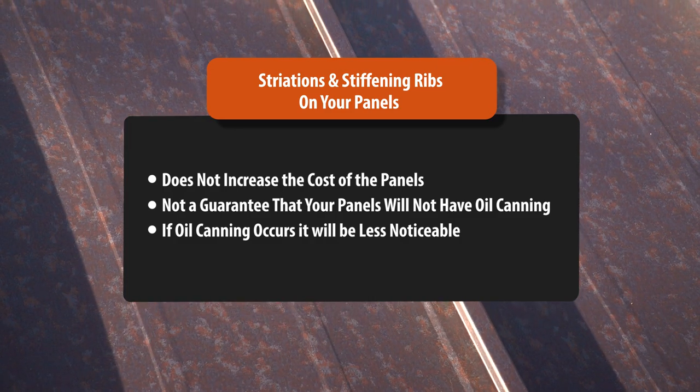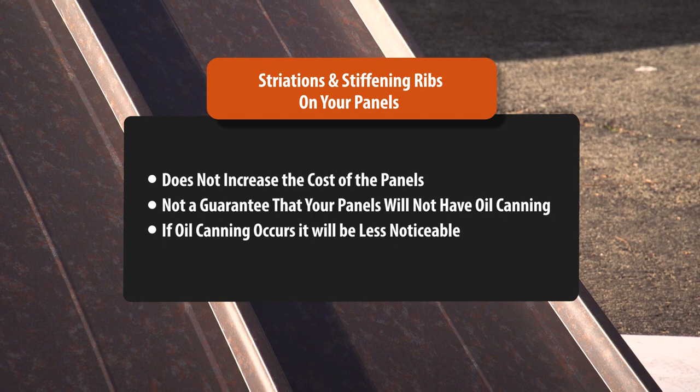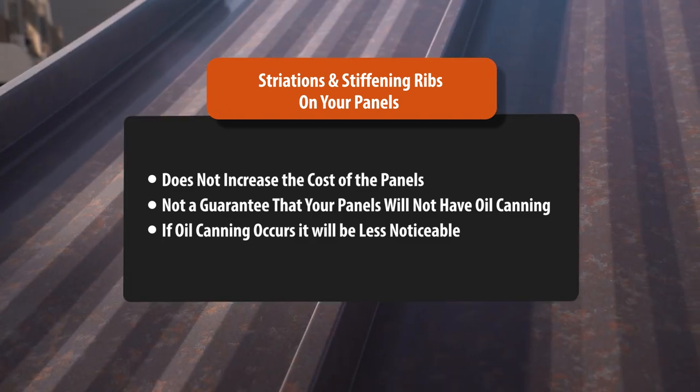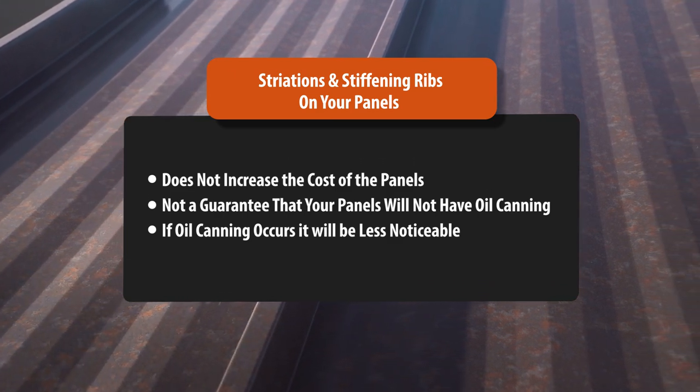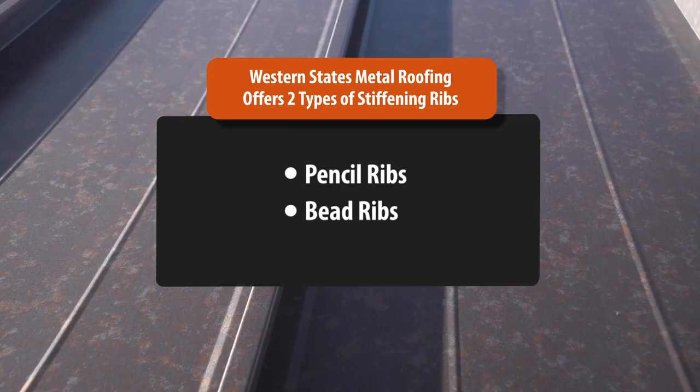Adding either striations or stiffening ribs does not increase the cost of the panels. Remember that adding striations or stiffening ribs is not a guarantee that your panels will not have oil canning. However, if oil canning occurs, it will be less noticeable. Western States Metal Roofing offers two types of stiffening ribs.